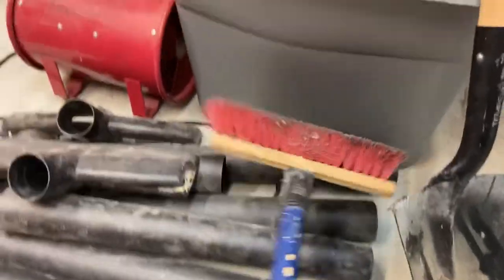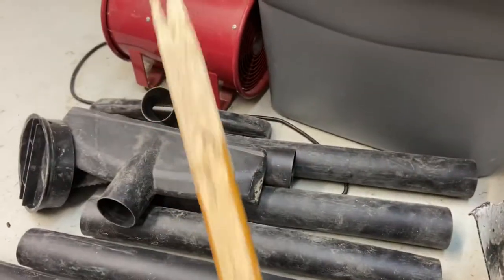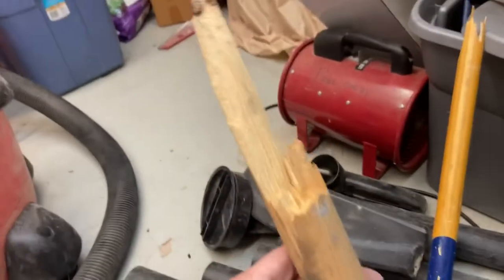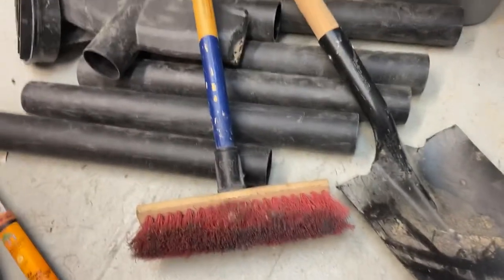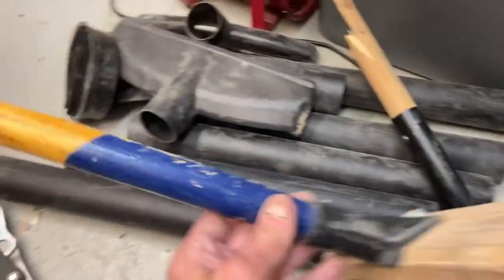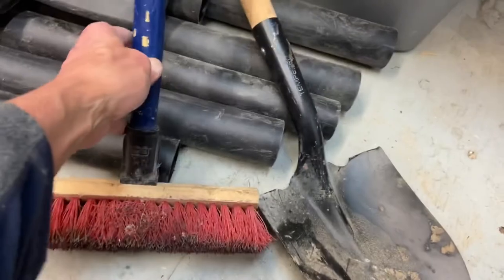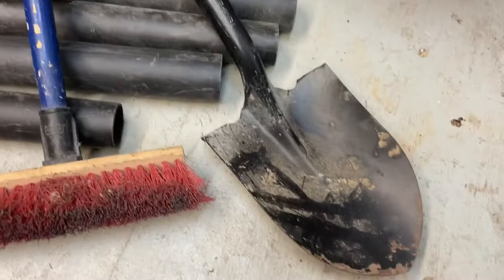Why would I take a broken broom with a broken handle, and a shovel with a broken handle? Remember guys — I've said if you dive on regular business you're going to find handles, full complete handles. These are easily replaced. Put a new handle on these and you've got a brand new broom and a brand new shovel.